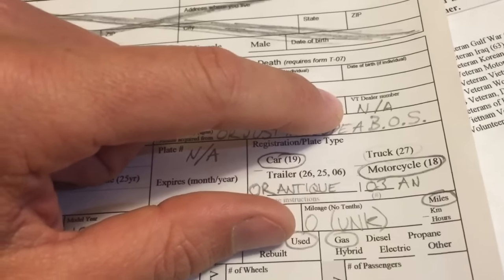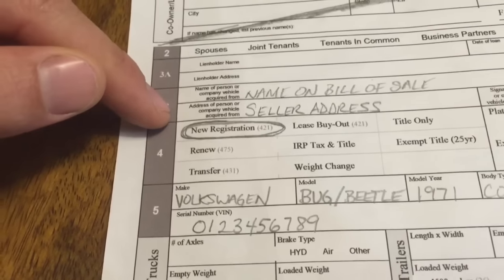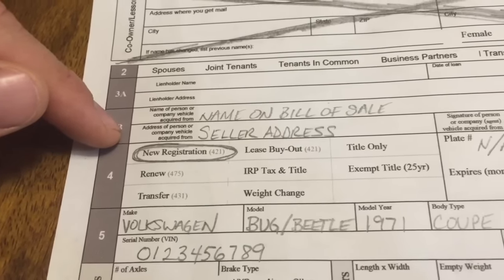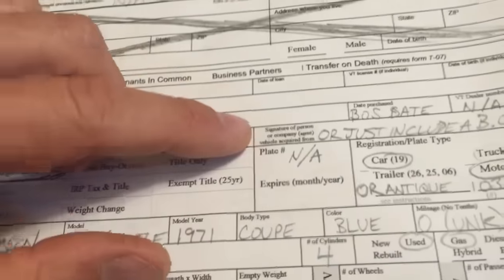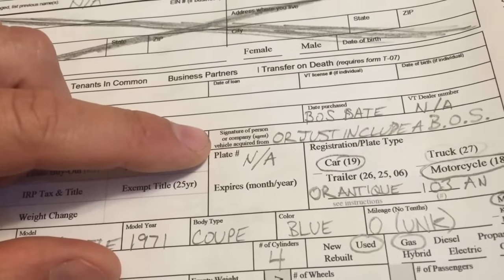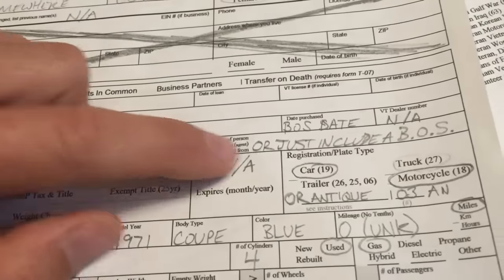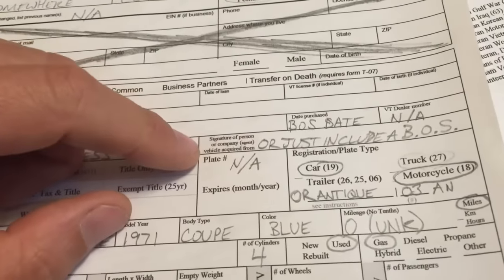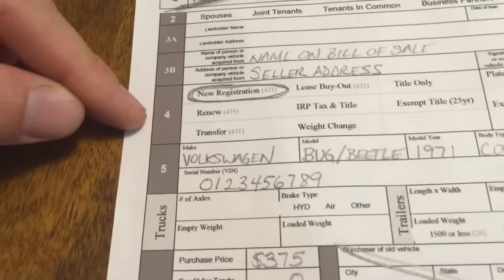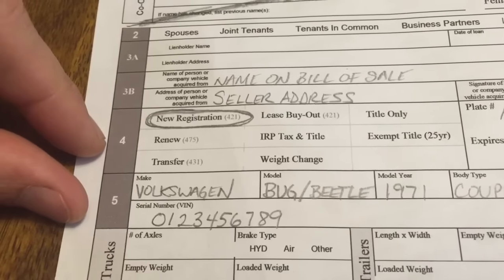Write in the seller address as it is on the bill of sale, and then the signature. If you don't have this sheet when you're going to buy it and you just have a bill of sale, leave this blank — as long as the bill of sale is signed, you're good to go. Number four: we're going to do new registration because it's never been registered in Vermont.